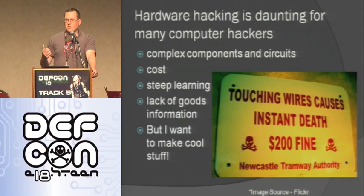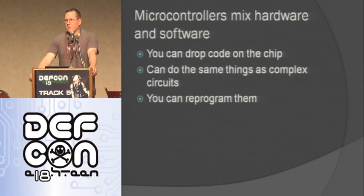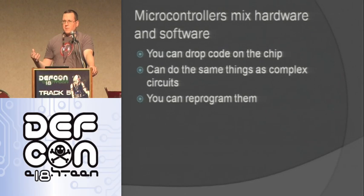One thing that really helped me is last year I picked up the hardware hacking kit they sold here at DEF CON — it had a Parallax board, which is a really cool board. And then I started hearing about these Arduino things, reading on Hackaday and the Make website. So I picked up a couple of Arduinos and just started messing around. This is why I like Arduinos and microcontrollers: they're a good mix of hardware and software. You can drop code on them and they can do the same thing as a really complex circuit, but just on one little chip. They're easy to use, and you can reprogram and repurpose them — it's not like a circuit where you have to desolder everything.